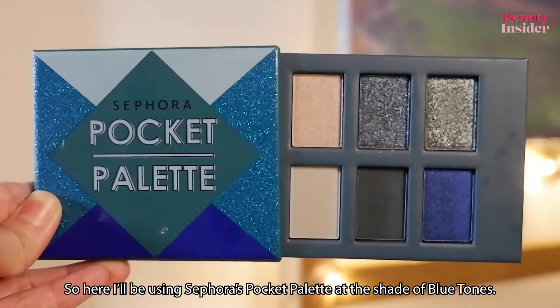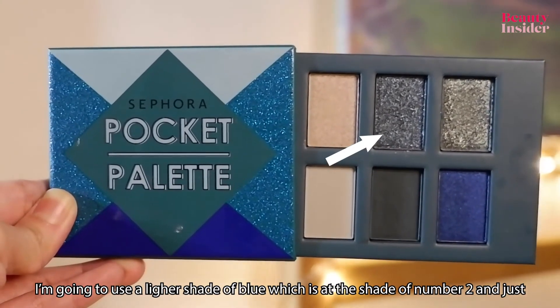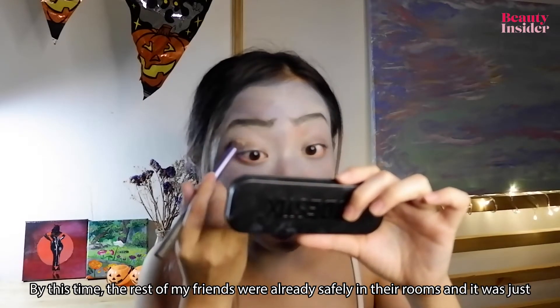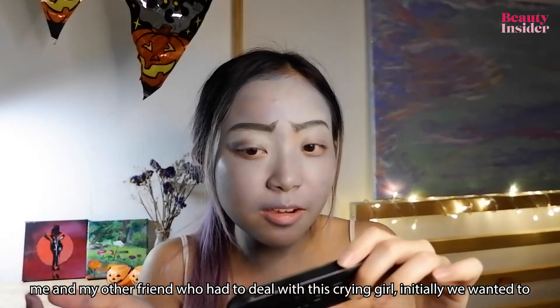I'll be using Sephora's pocket palette in the blue tones shade. I'm going to use the lighter shade of blue — number two — and apply it all over my eyelids. By this time the rest of my friends were already safely in their rooms and it was just me and my other friend who had to deal with this crying girl.